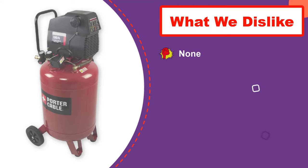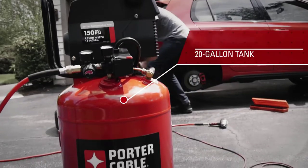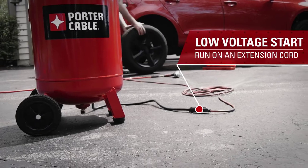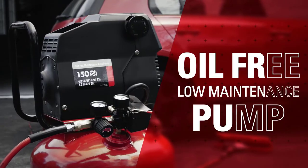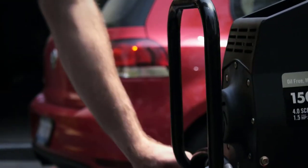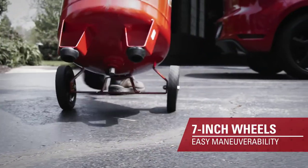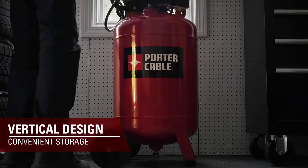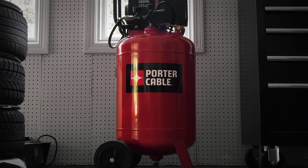It comes with a 1.5 HP motor that is quite powerful for its given price tag. A great thing about this air compressor is that it comes with a 1-year warranty, which means that it is a highly reliable option if you are looking for air compressors. You also get a CFM rating of 5 CFM at 40 PSI and 4 CFM at 90 PSI.